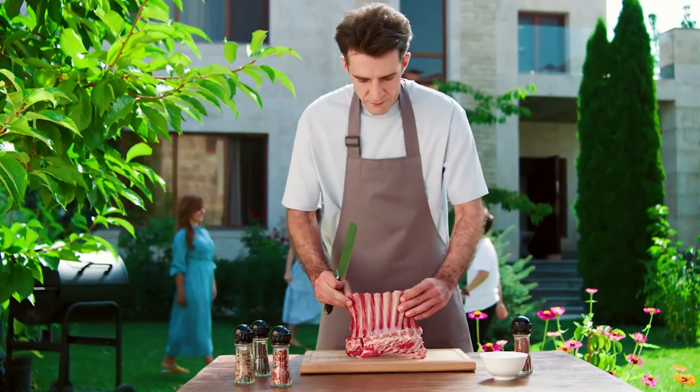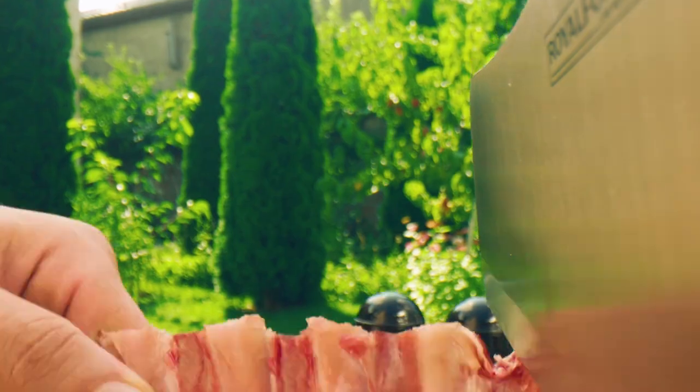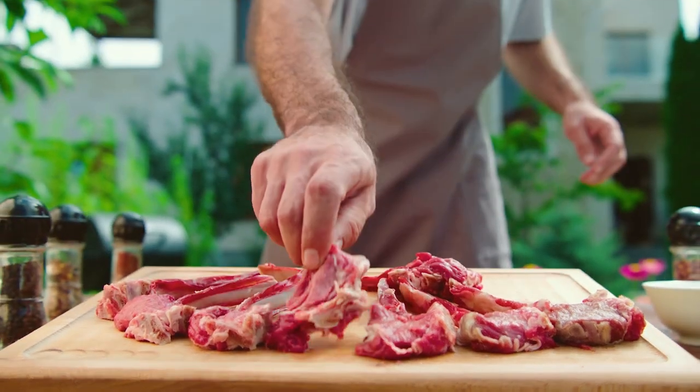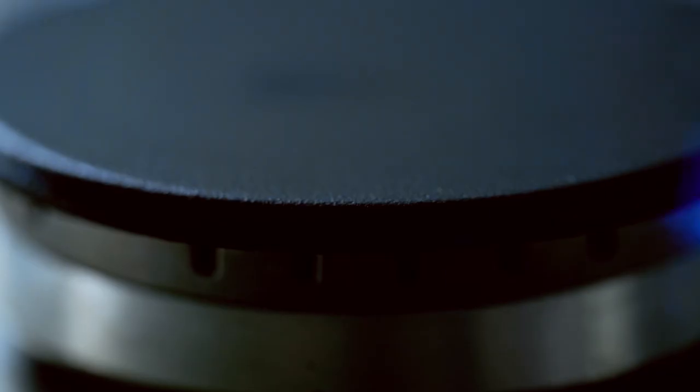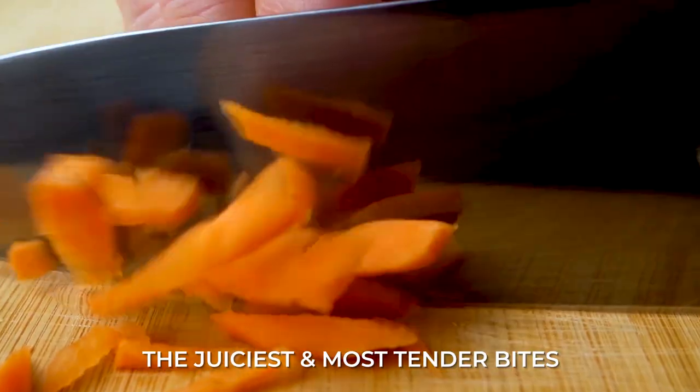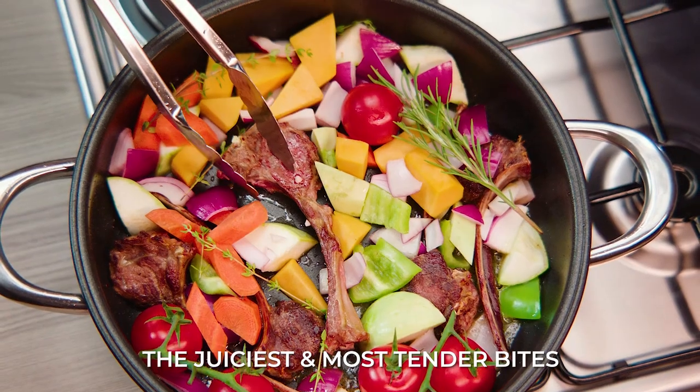Lamb chops are chopped for a reason — the finest culinary experience ever. On a grill? No. In Airtaste. Experience all the finest flavours in one big nutritious bite.